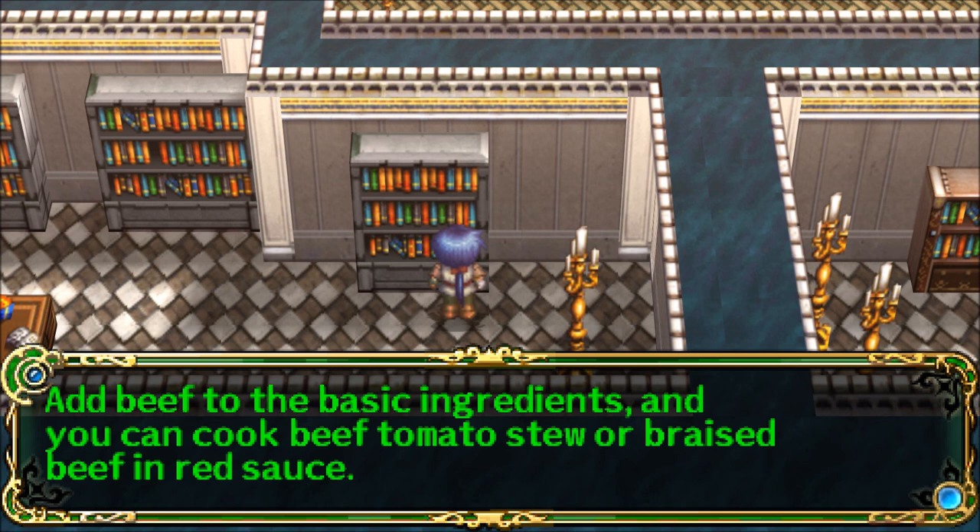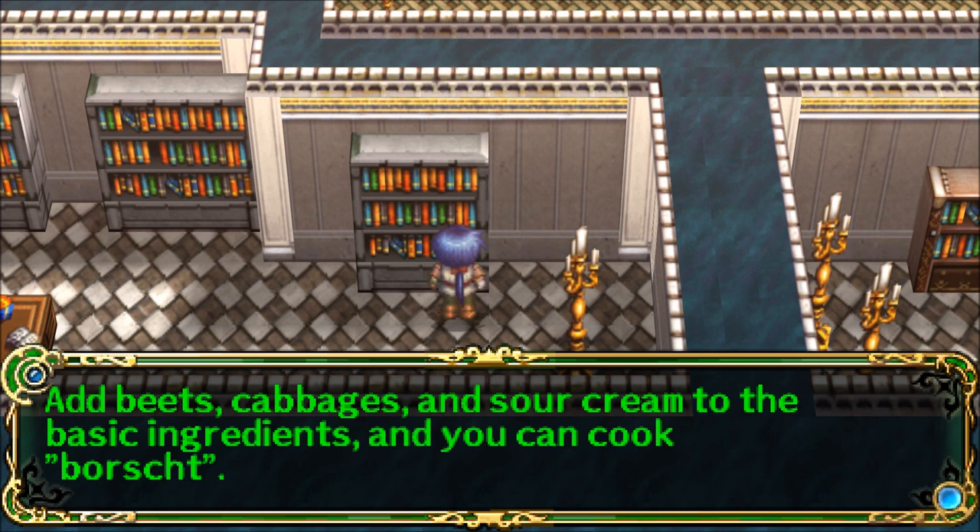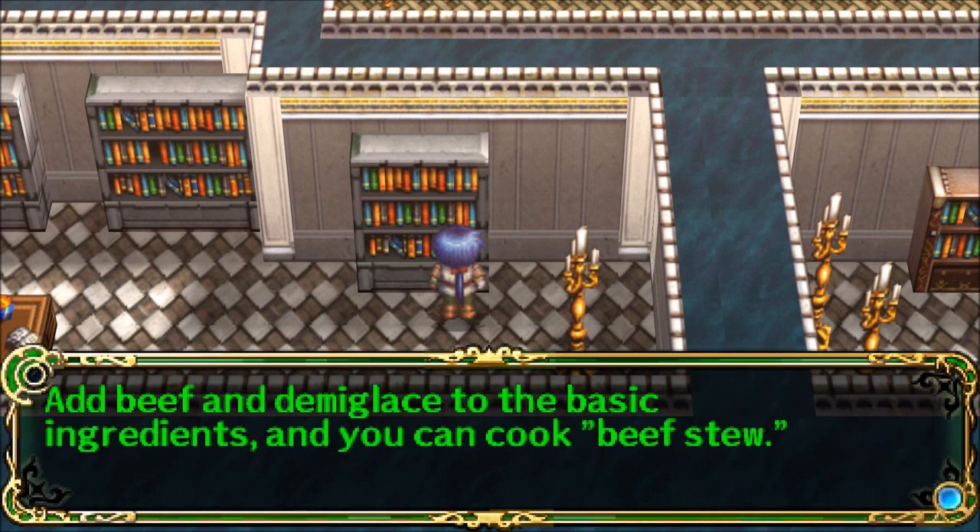Add beef to the basic ingredients and you can cook beef tomato stew or braised beef and red sauce. Add beets, cabbages, and sour cream to the basic ingredients and you can cook borscht. Add beef and demi-glaze to the basic ingredients and you can cook beef stew.